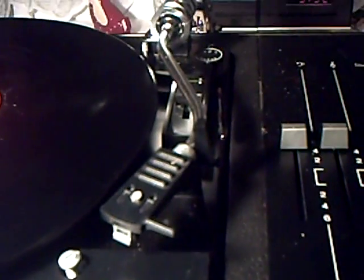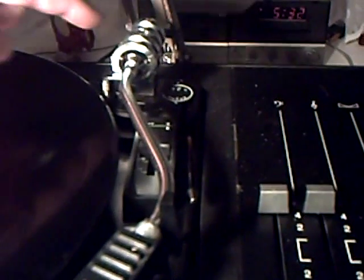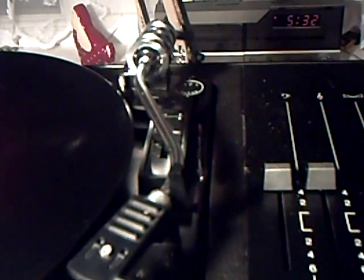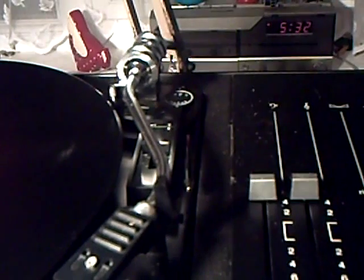Well, the only trouble was that the rather nice BSR deck it had was missing the counterweight on the end of the tonearm, and of course it had to be a square section tonearm, so I couldn't spin one up on the lathe or whatever. That was out — I can't make square holes, oddly enough.